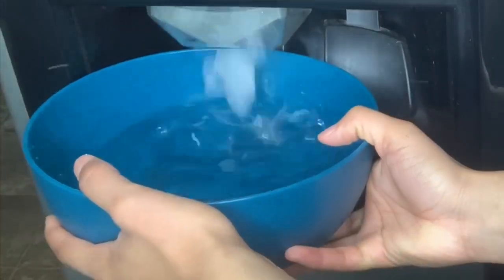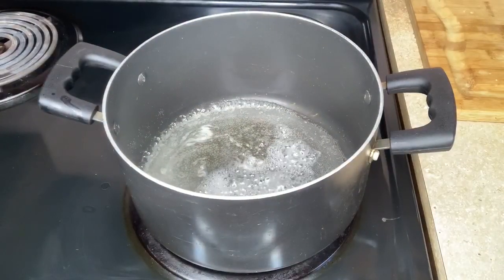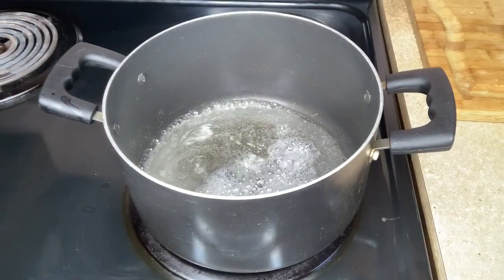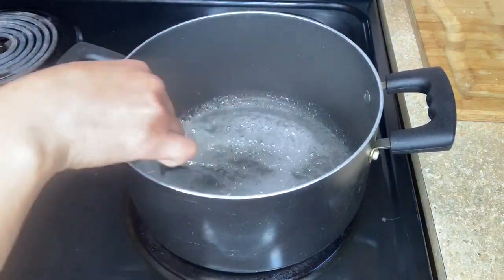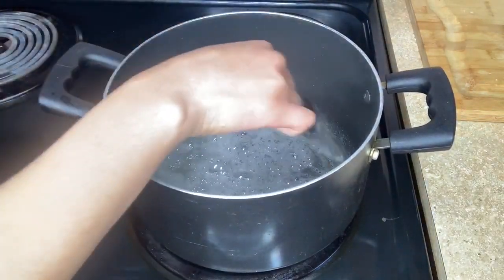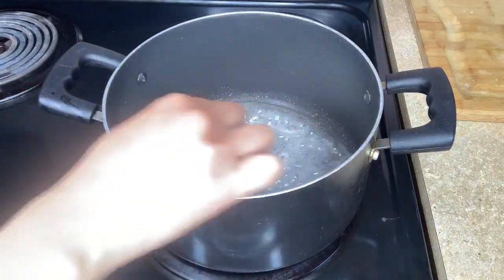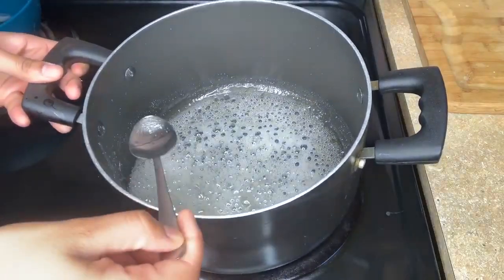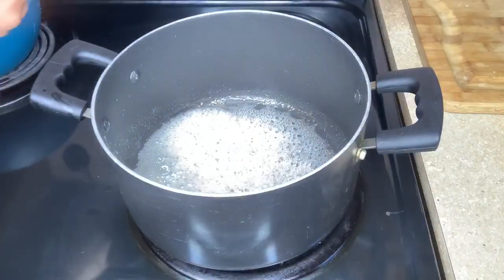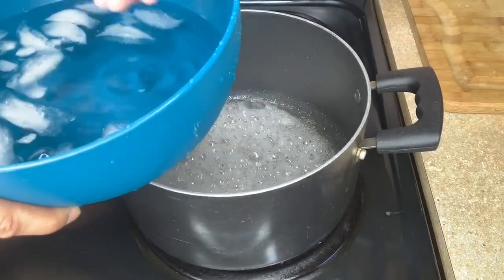I take a bowl of water and put some ice in it — this is just going to give me the ability to cool the wax off. I have the wax still coming together and I constantly was stirring it and looking at the mixture. But I'm going to be honest, I honestly didn't even know when the mixture was quite ready. This is my very first time doing it, so I just kept taking some of the mixture and putting it into the cold water.